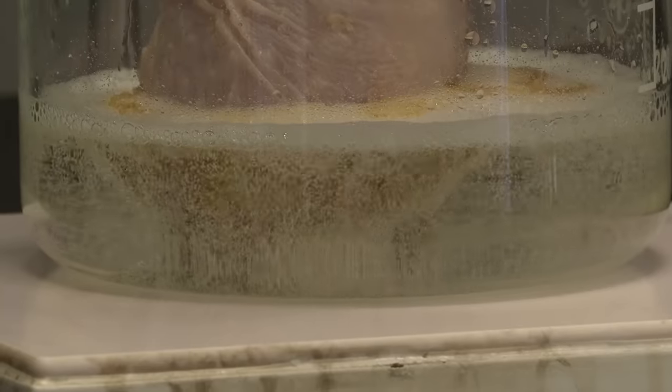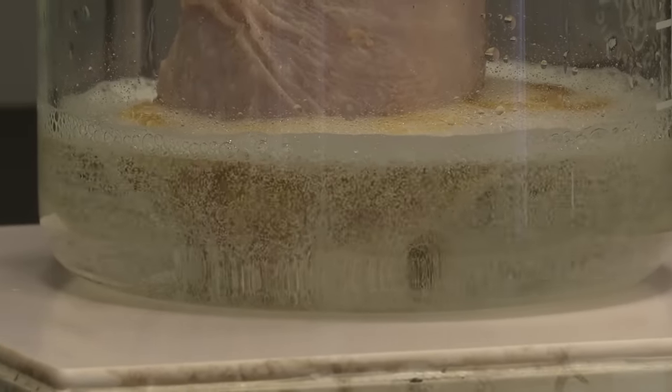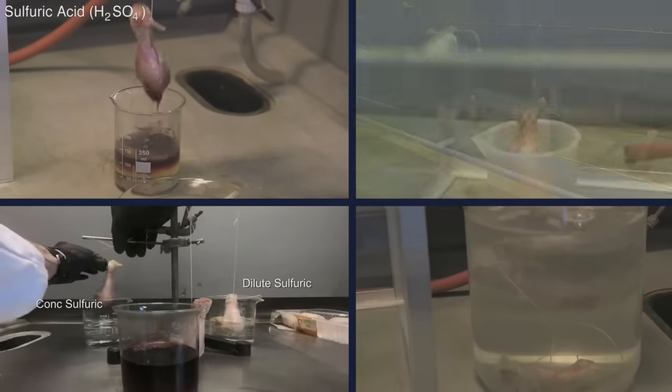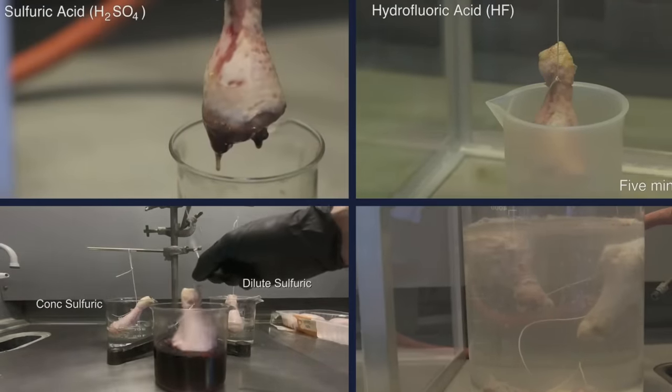The amazing thing with the chicken leg in Piranha Solution is that the reaction went very much faster than in all the other acids we've tried. Previously, Brady had to video for a whole 24 hours to get much effect. But this time, the effect was much more rapid.